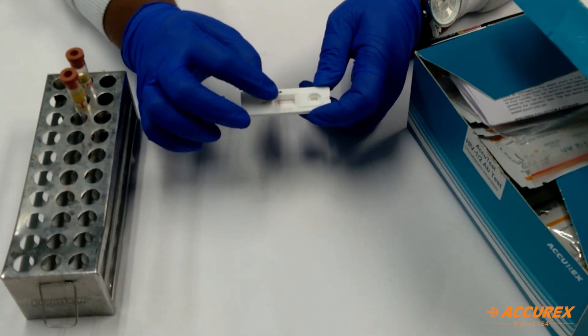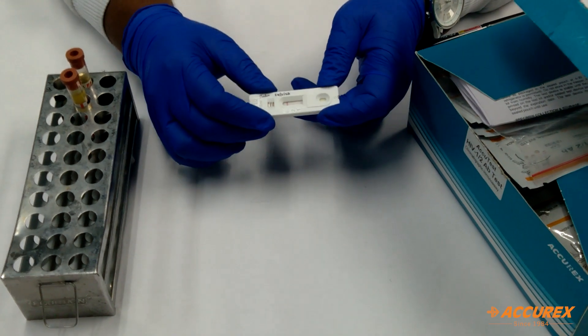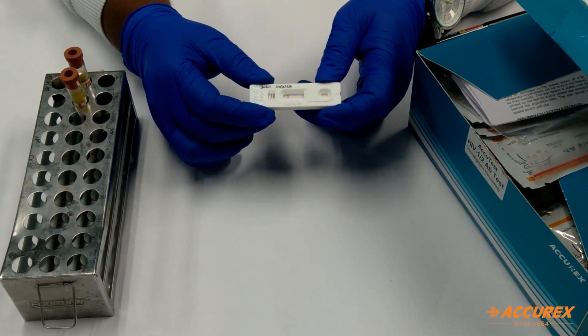After 20 minutes, you can see the control line has developed. There is no line at HIV-1 or HIV-2. This means it is a negative result. In this way, you can give the result to the customer or patient in 15 to 20 minutes.